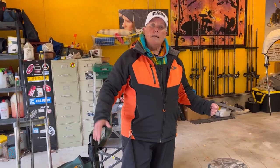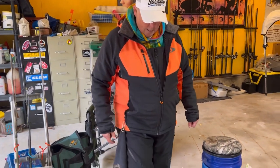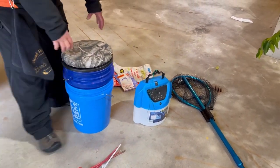Always put your rod in a rod holder or it slips off the chair — the reel ends up in the sand and that's bad. I'm going to take a stringer and a minnow bucket, and in this bucket I'm going to put all my stuff.